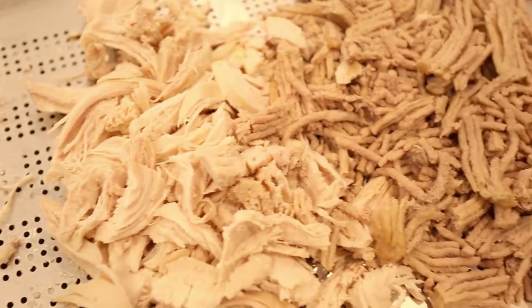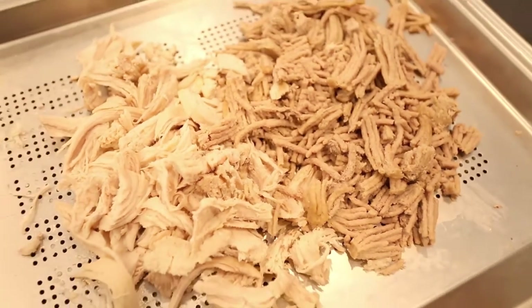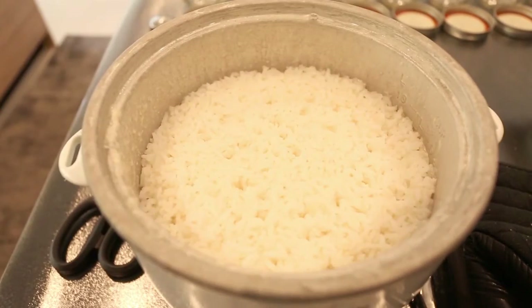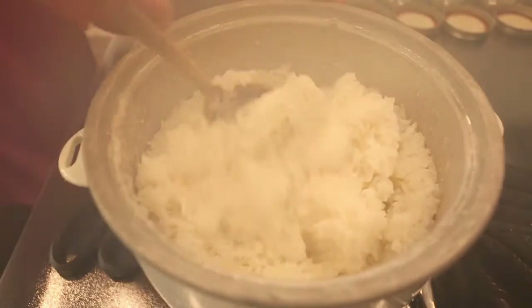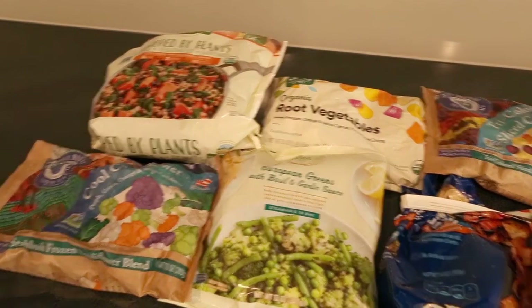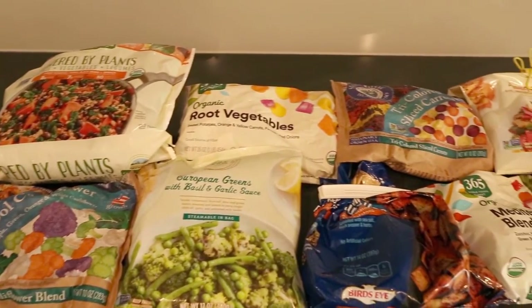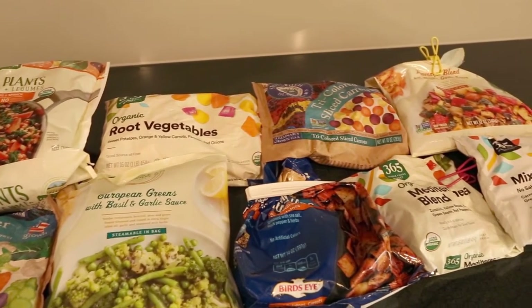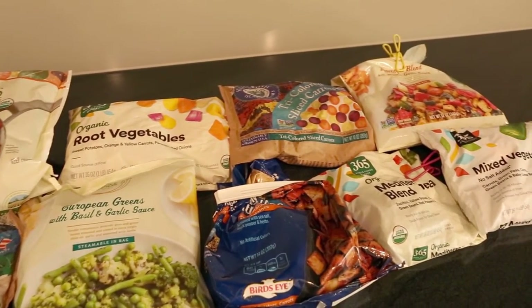Next I cut and shred the meat. I include a grain as a base of each meal — this time I'm using white rice. Now for the veggies: I keep a variety of frozen vegetable combinations that I use when I don't have fresh vegetables readily available. Tricolor blends are the little one's favorite.